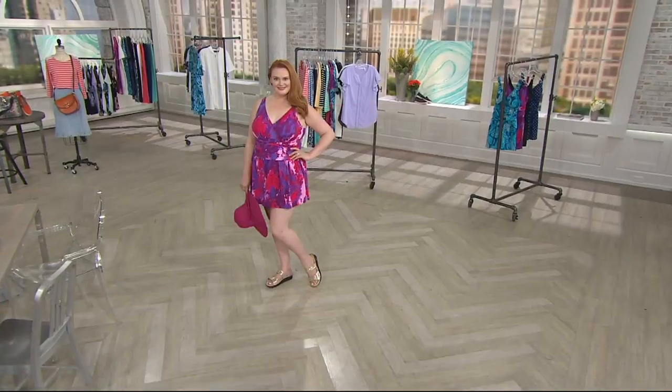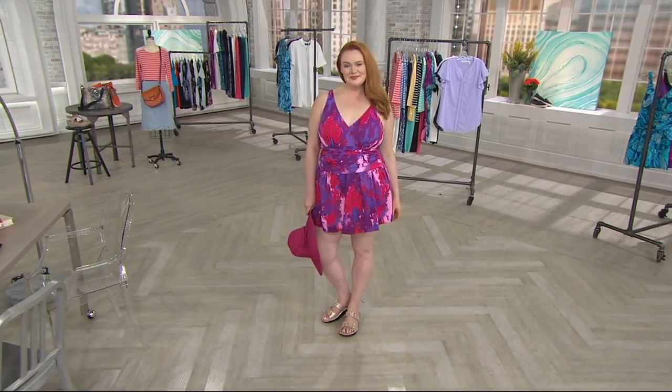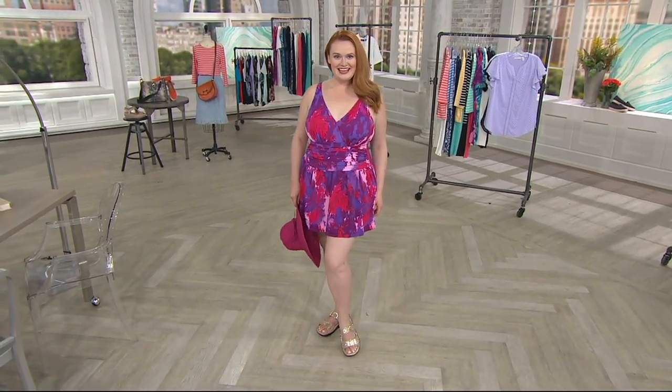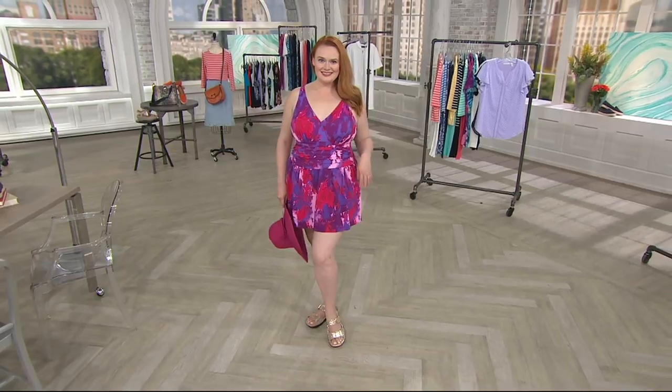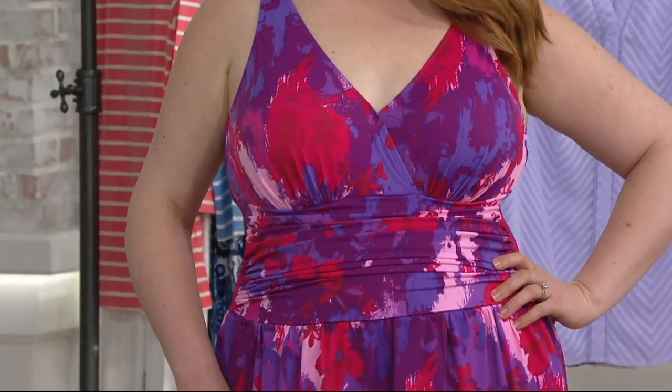41,000 of you have dialed in for the today's special value today. It's been very popular in this show — close to 13,000 of you just in this show. Are you guys ready for beach season?